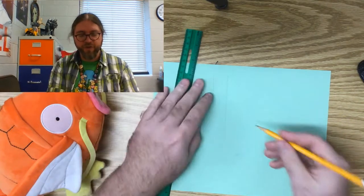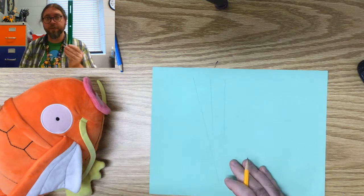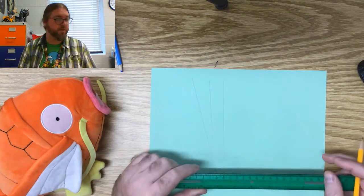You're gonna need a pencil today, a piece of paper, and you're also going to need a ruler. If you don't have a ruler, that is okay — we're gonna be using it to draw straight lines. So if you have another pencil, you could use it as a ruler. Or if you have a book or a binder, anything with a hard straight edge you can use. A ruler is best, but if you don't have one, there's tons of stuff you can use.